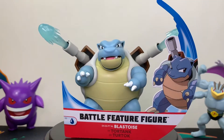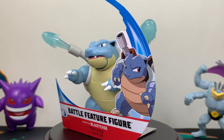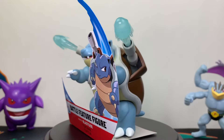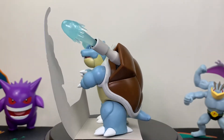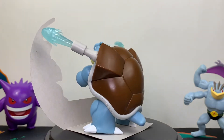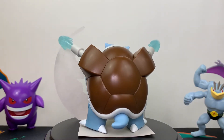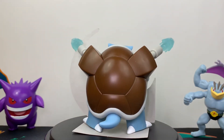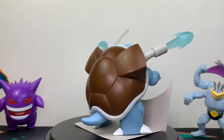His battle feature is going to be Hydro Pump. It comes with two sculpted water jets that are placed directly into the cannon. They're spring-loaded, so they'll click right into place. To activate, all you have to do is push down his tail and those jets will come flying out. Simultaneously, his lower jaw opens up and reveals some nice paint details. He also has articulation in both arms and legs.